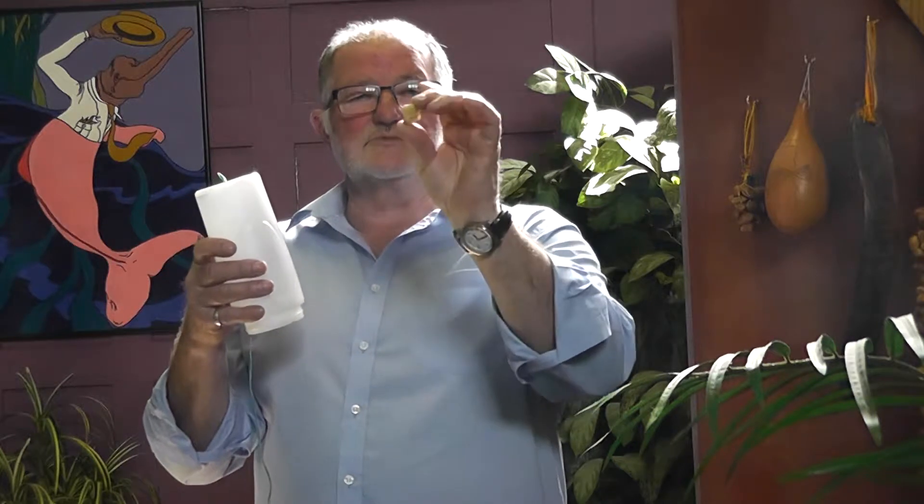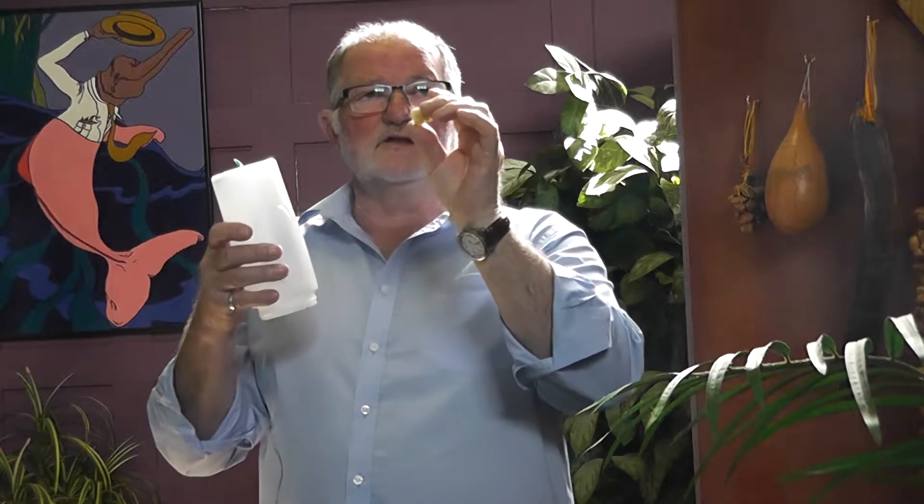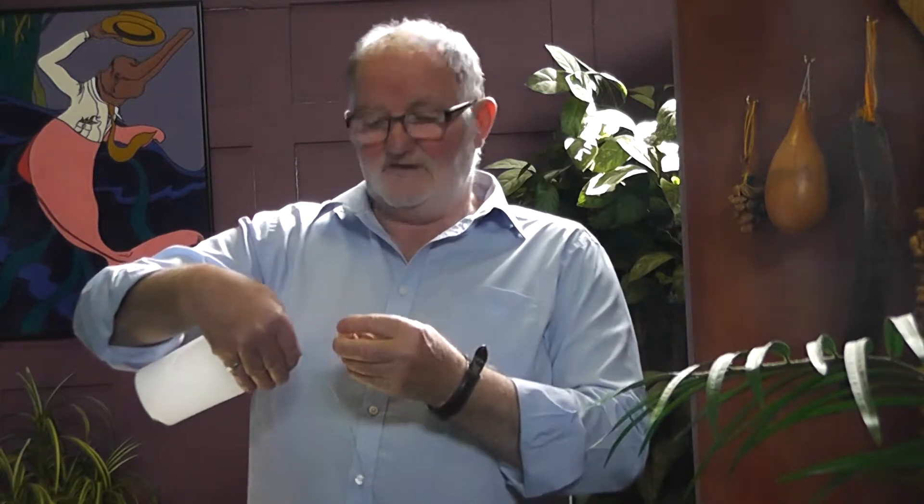You must put beeswax on it. This is what the bees put their honey in, in the hive. You run this down it and give it a good coating of beeswax. Don't try and use candle wax unless it's a beeswax candle, of course.